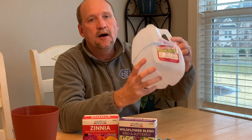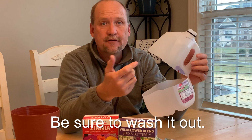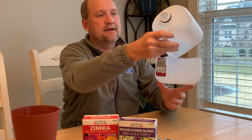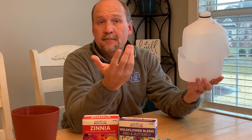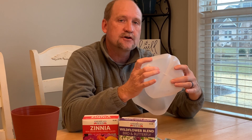Here's how you can get your seeds started outside. First thing you can use is a milk jug. I have cut this milk jug in half — just take a pair of scissors, an X-Acto knife, or a utility knife. Cut it about halfway and leave a little hinge on the back. You also want to make sure that you cut a couple of holes in the bottom for drainage, because we're going to put some potting soil in it.